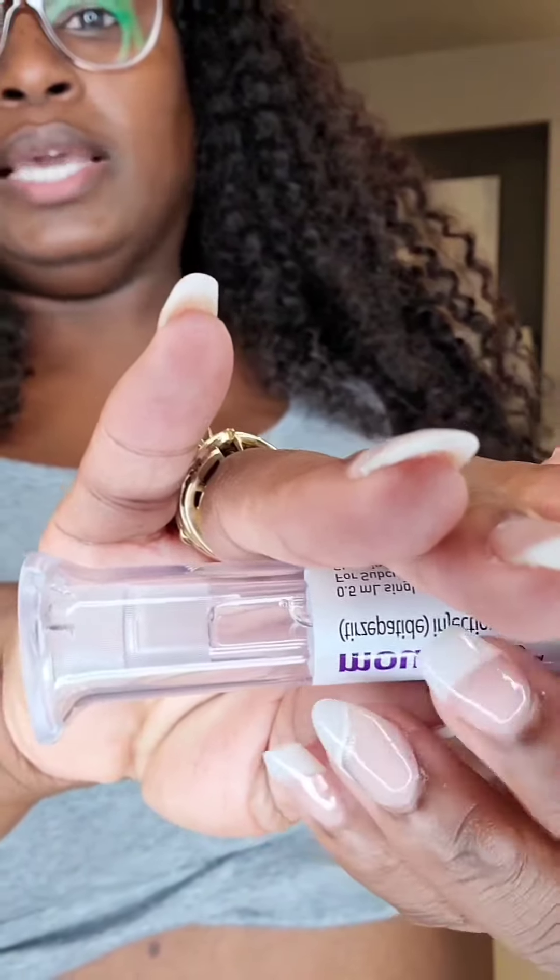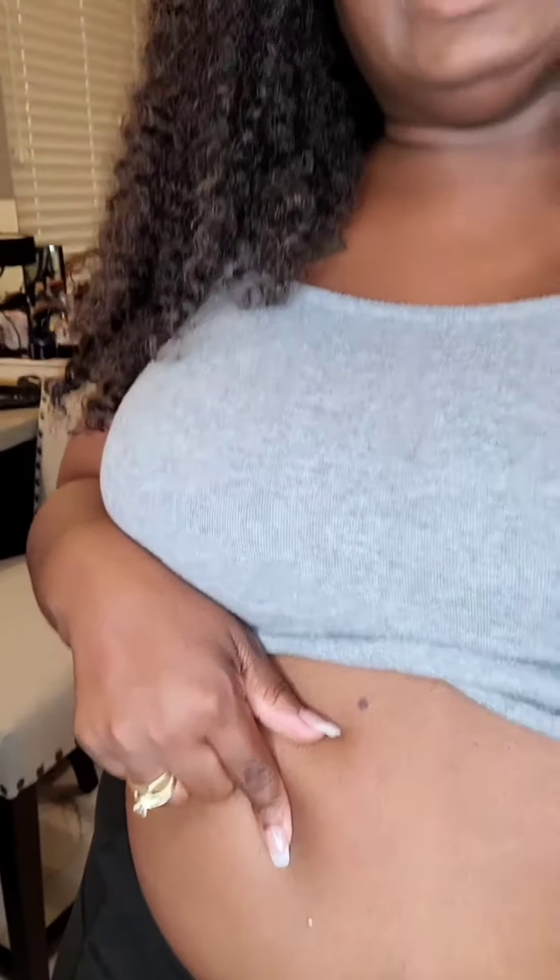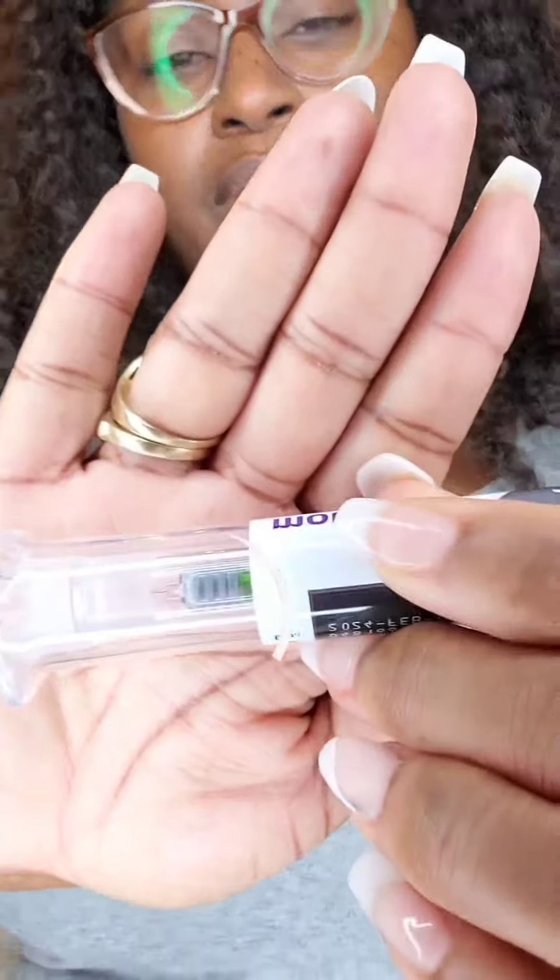Here we go — I pinch, because you can't really feel it if you pinch. You can see I have like a little dot there; that was my injection site. And then you'll see the gray plunger, which has identified that the injection has been given.